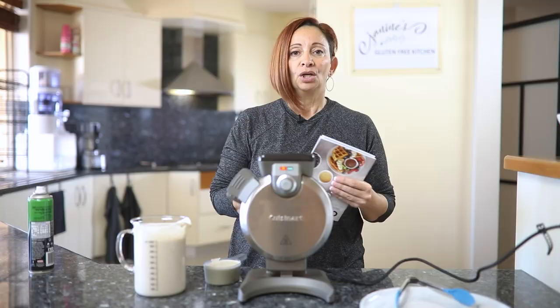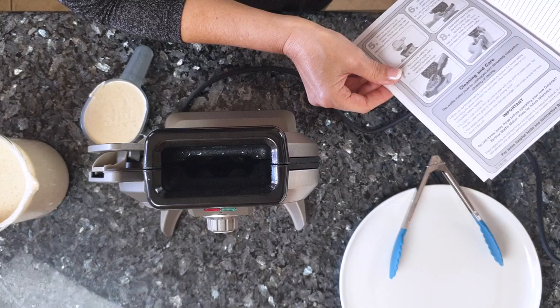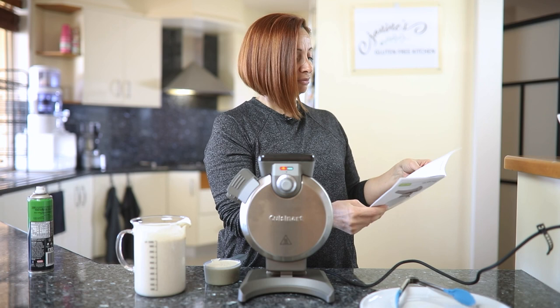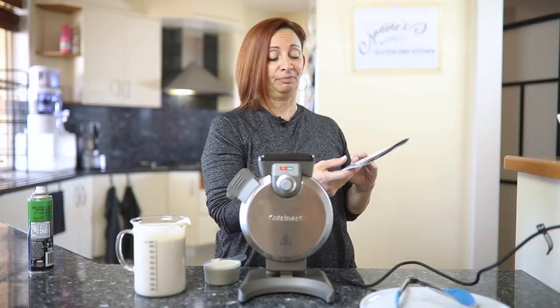While we're waiting for it to heat up, I just want to mention the instruction booklet that comes with the unit. It covers the safeguards, features, how to operate it, how to clean and maintain it. And it also gives you a bunch of recipes, which is pretty cool — Belgian waffles, buttermilk waffles, multigrain waffles, gluten-free waffles, lemon poppy seed waffles. There's a whole lot of different waffles. So they give you a recipe booklet.